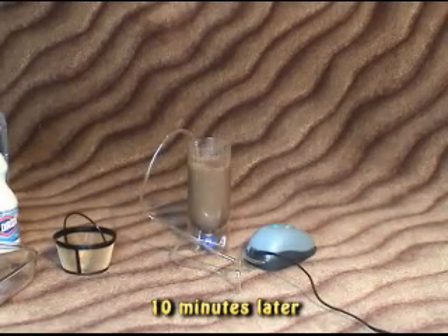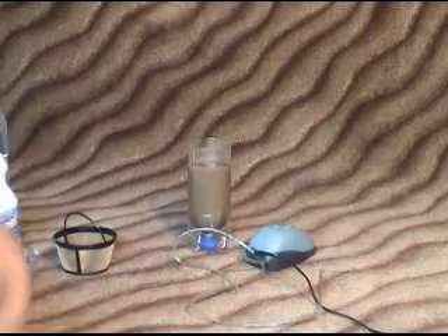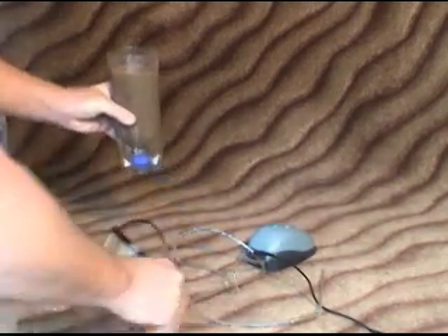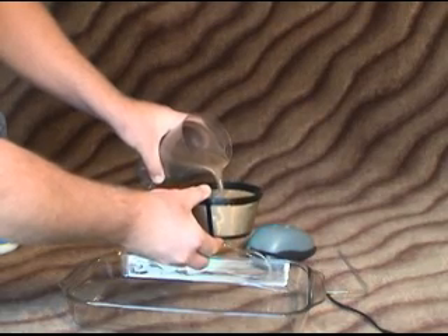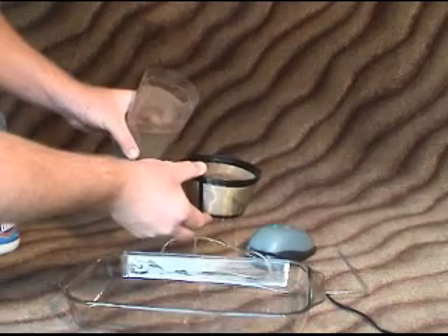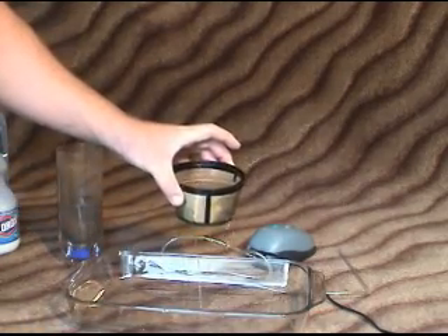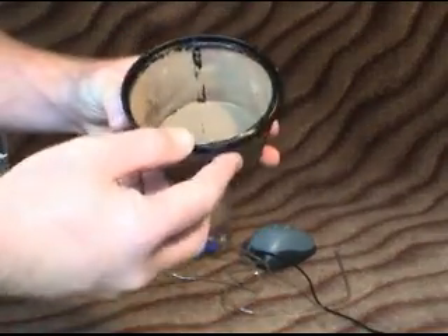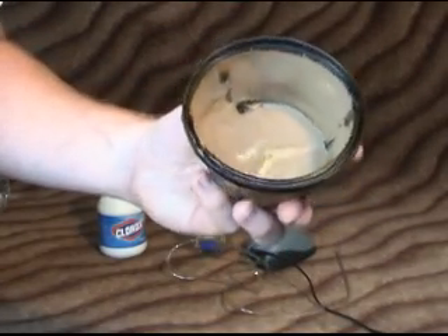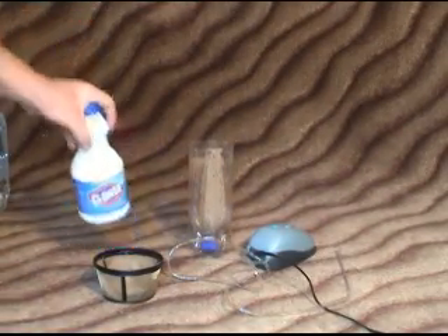We are now ready to get the fresh water out and start the decapsulation. Take the air out and then dump the brine shrimp eggs into the filter — this will slowly drain out. You can use a brine shrimp net, but this coffee filter works very, very well. Now you can see our brine shrimp eggs — that's kind of how we want it. If they're a little wet, that's all right. We'll set that aside for now.